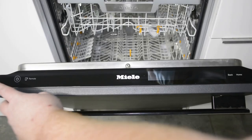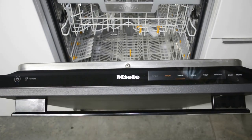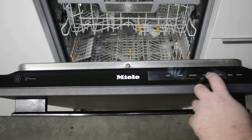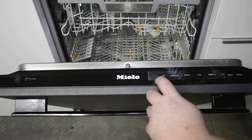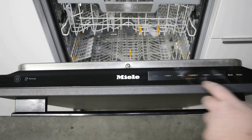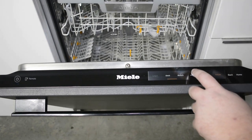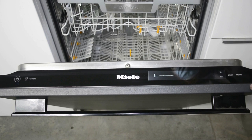Now it's time to go through the initial setup of the dishwasher. First, hit the power button to turn the unit on. The first screen is going to ask you to select a language — simply select the language you wish to set the dishwasher to. After selecting your language, you'll be asked whether or not you'd like to set up Miele at Home, so you can control the unit with your cell phone.